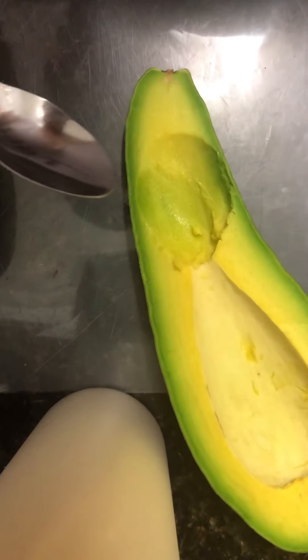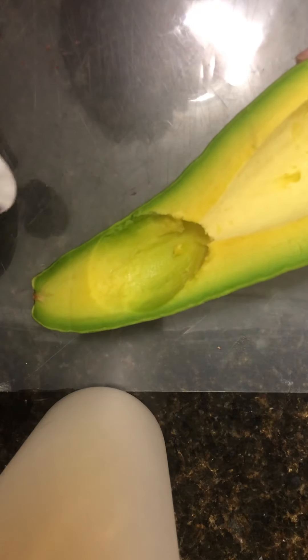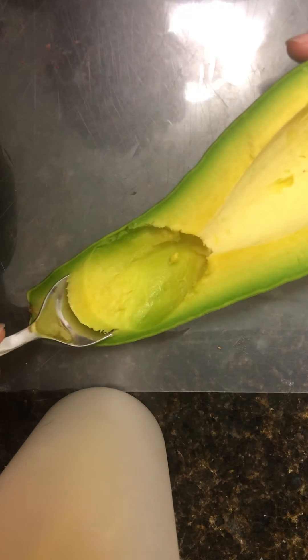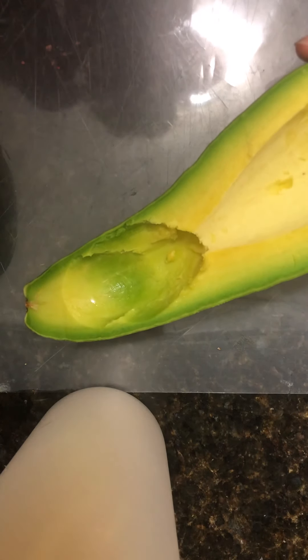Exactly what I expected — not fatty. More complex than a Florida avocado though. Slightly salty.